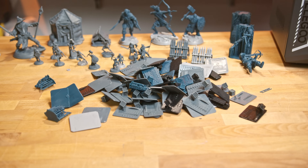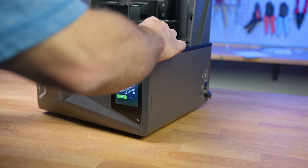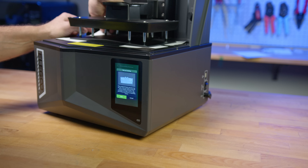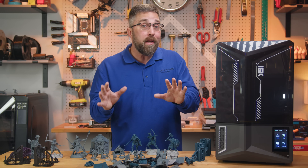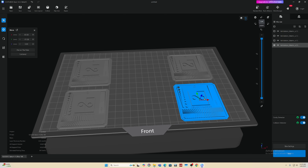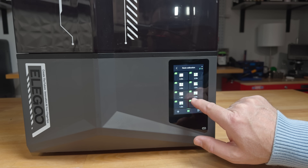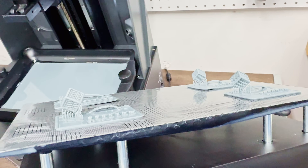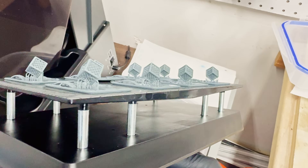Let's talk about the significant problems I encountered with this printer. When I first unboxed and set it up, I checked to make sure the build plate was level and immediately noticed that there was a corner that was slightly off. No big deal though — this printer has auto-leveling, right? So I started with some calibration prints to dial in my exposure settings using the built-in multi-exposure calibration tool. Despite cranking the bottom exposure time up to 70 seconds for a resin that typically works fine at 35 seconds, I kept having adhesion issues in one specific area of the build plate.